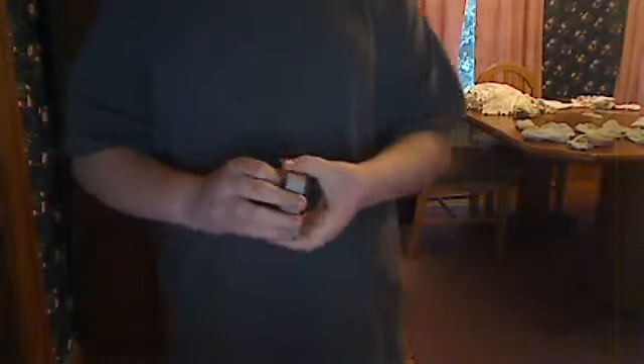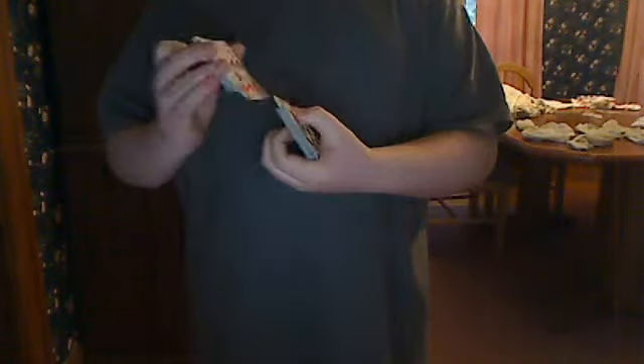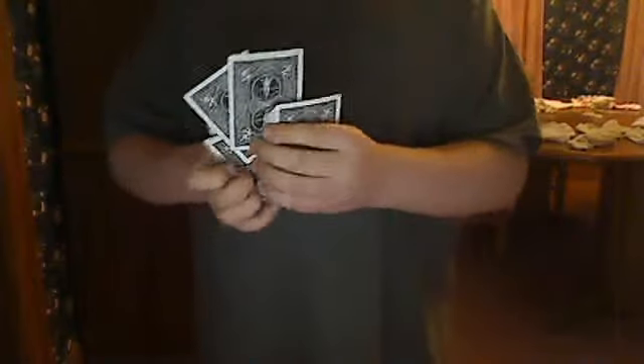Hey guys, what is up? Today I'm back with another card trick — a Criss Angel card trick to be exact. So what I'm going to do is take out two special cards for later on in the trick.